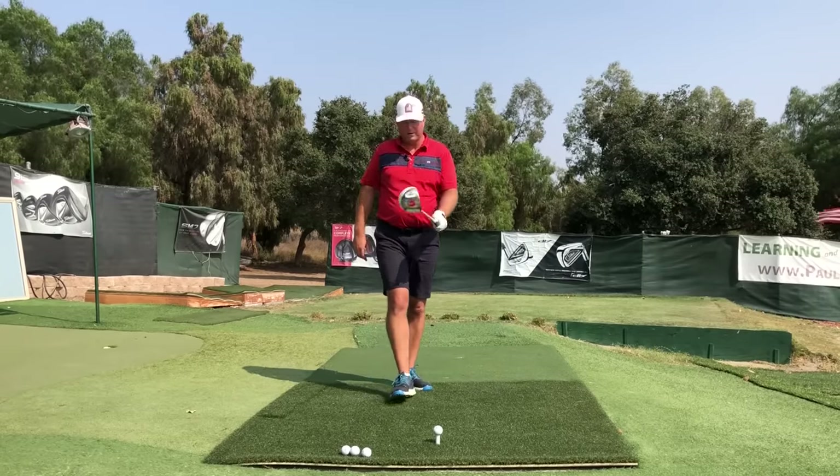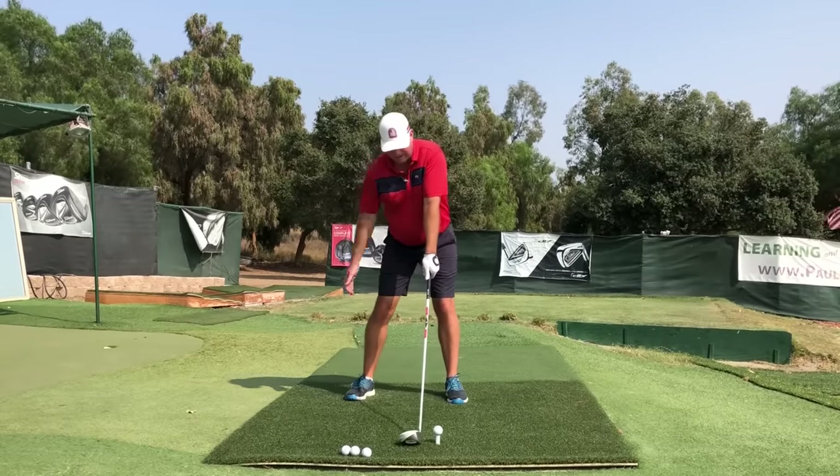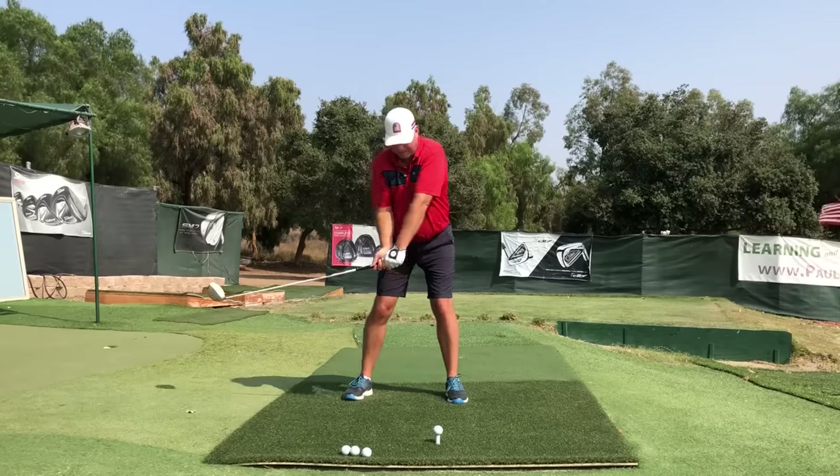Let me go through the process one more time and pull the trigger: set the feet, pec grab, and go.